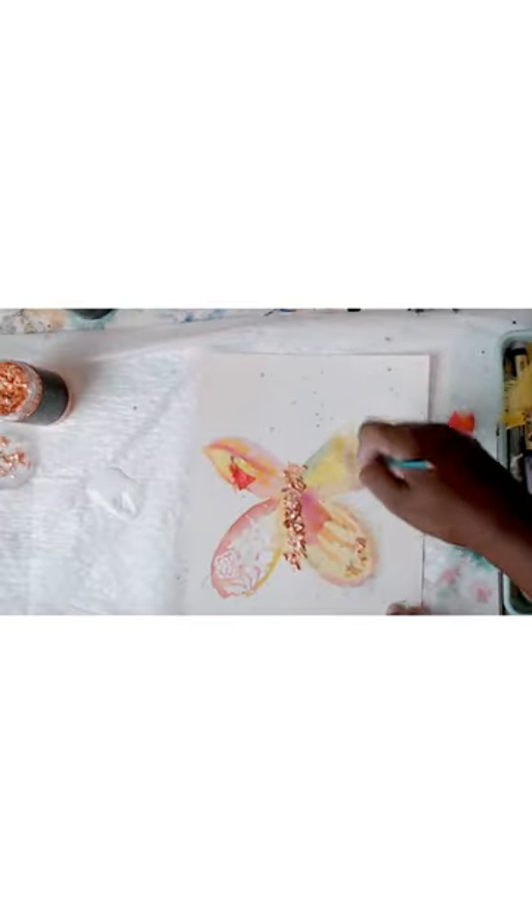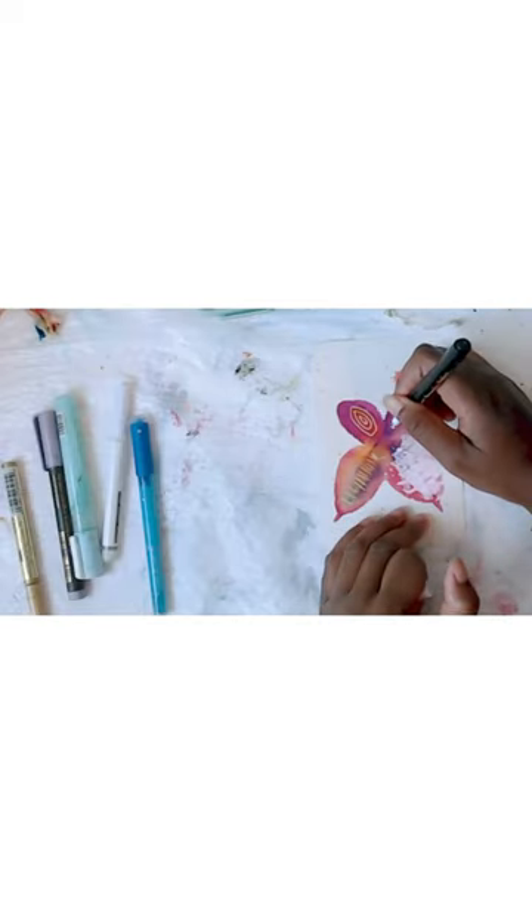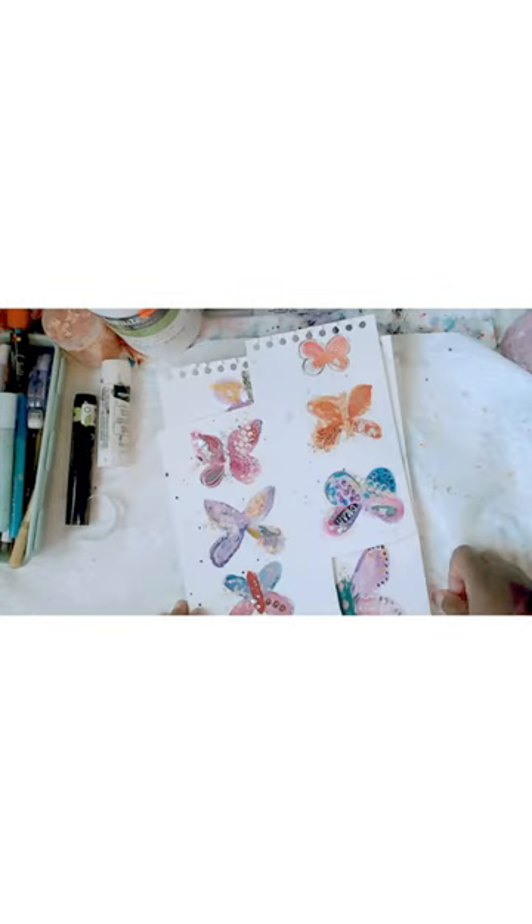No drawing skills are required. You will be amazed at how simple it is to paint an adorable butterfly and add texture, interest, and mark making to create something that is so incredibly beautiful.